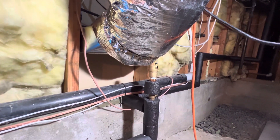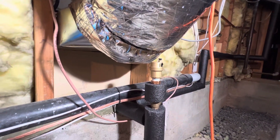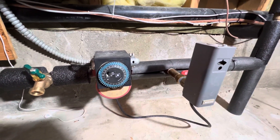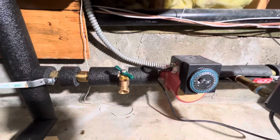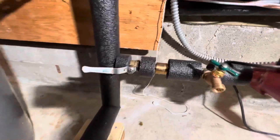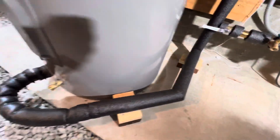On the recirculation system, we've got an air bleeder vent, an Aquastat, recirculation pump, bleeder hose bib, another check valve, and then we go into the bottom of the water heater.